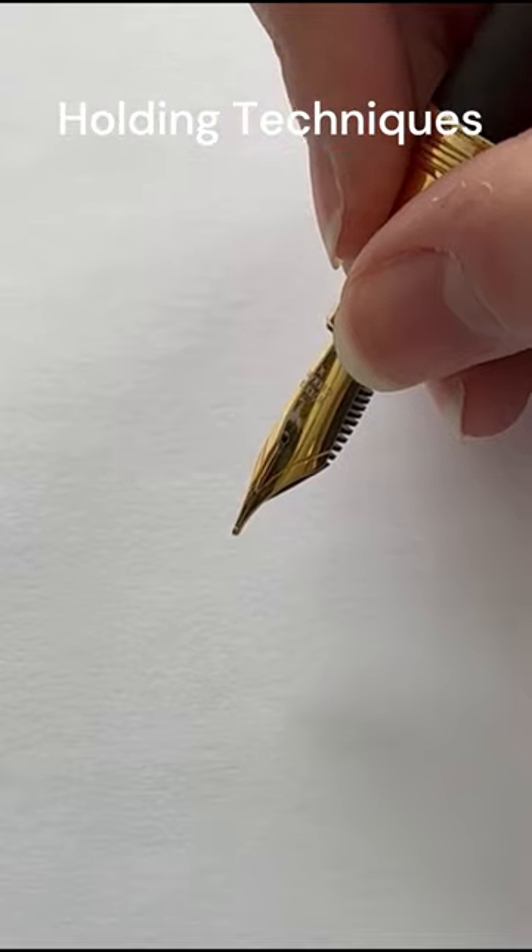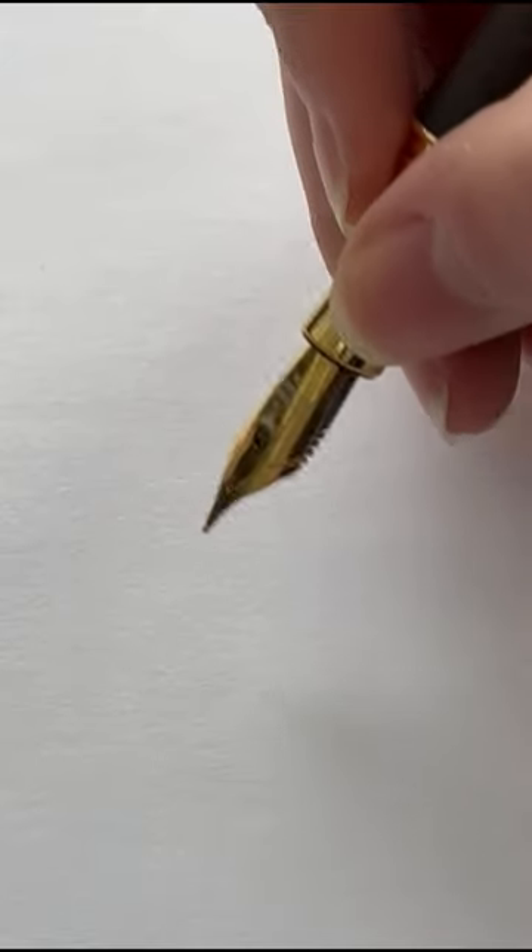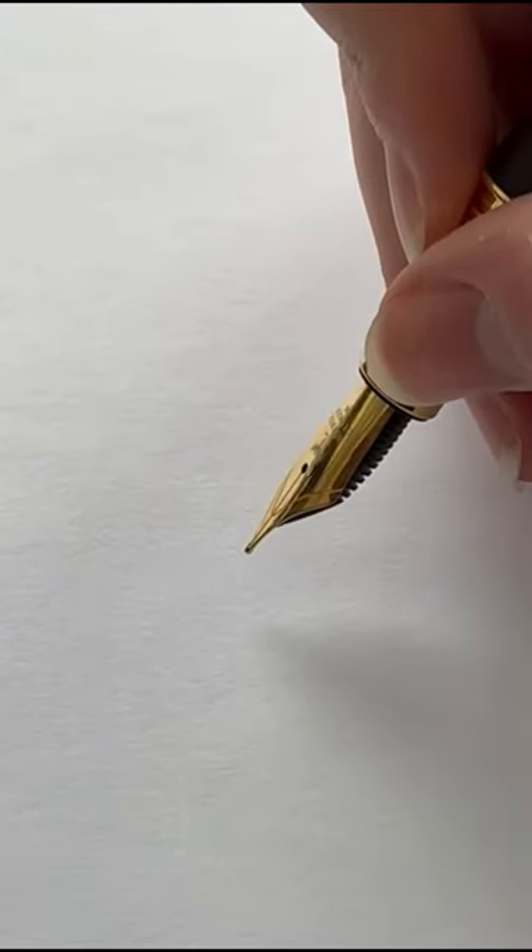Holding techniques: hold a ballpoint pen perpendicular to the paper, while a fountain pen should be held at a 45-degree angle.